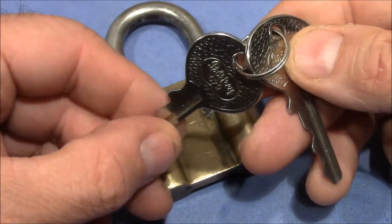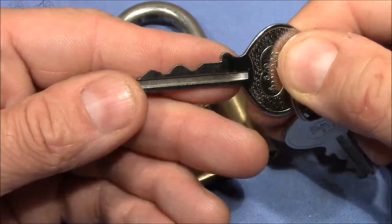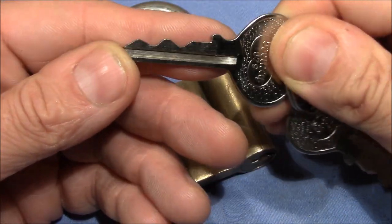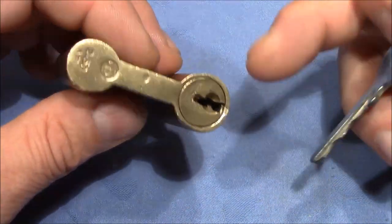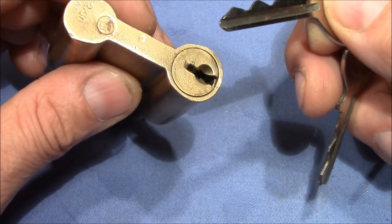These are probably not the original keys. But look at the bitting — very nice, lots of ups and downs. Although this does not contribute to the security because this lock really picks open very, very easily.